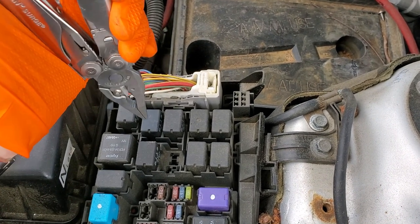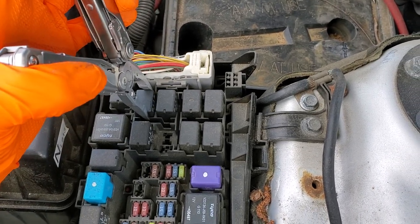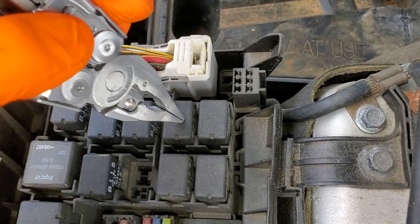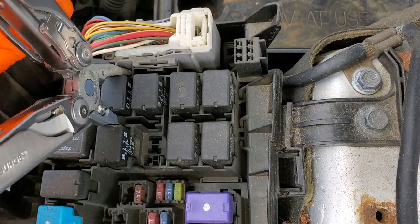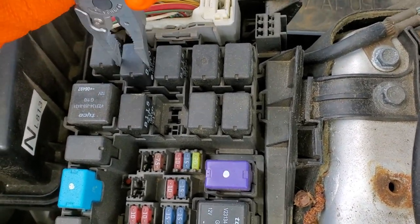Another troubleshooting step you can do is swap this relay with another relay. For example, if your horn works, you know your horn relay works, so that would be a good known-good relay to swap in.